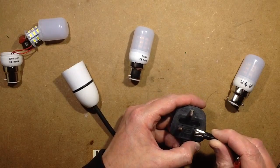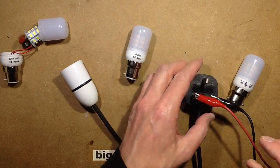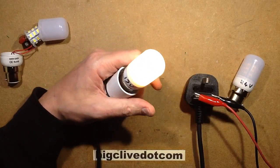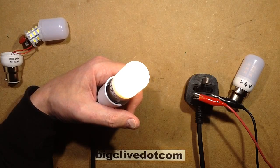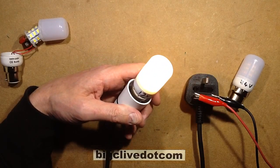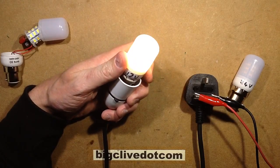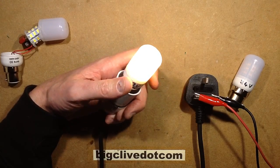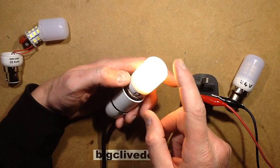Let's put any polarity - it doesn't really matter. I'll put the DC supply onto the plug and plug the 12 volt one in. The 12 volt one lights up. On 12 volts DC it's drawing about 156 milliamps. If you run it up - say plugging into a car - it goes up to about 15 volts, 369 milliamps. So it's just a standard resistive dropper inside.